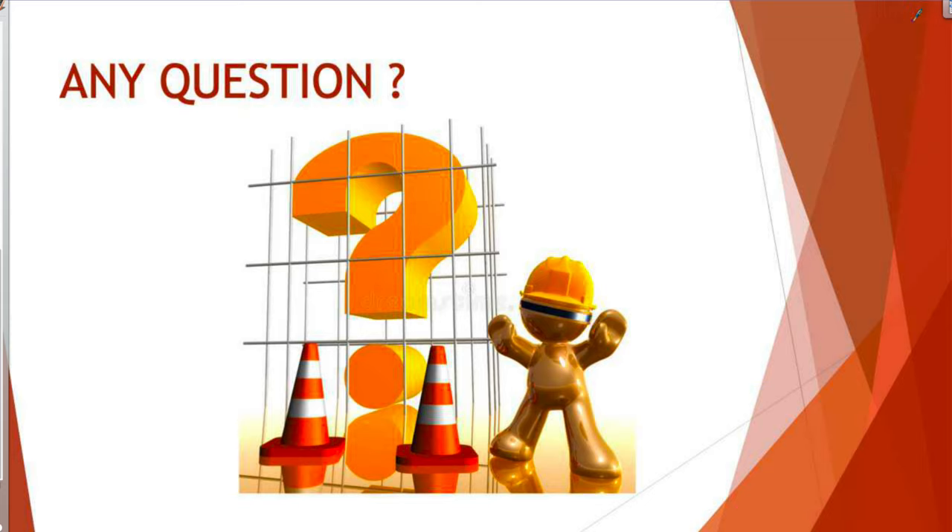This is the end of our extra class. If you have any questions, do not hesitate to contact me. This is Engineer Muhammad — see you next week.